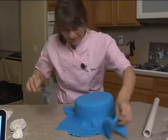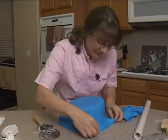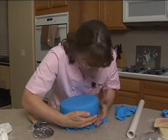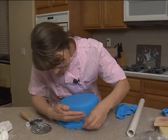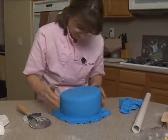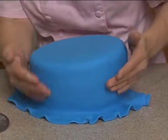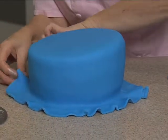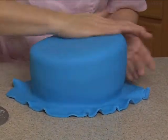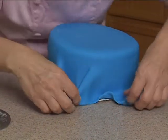Get rid of some of this excess here. Oh, I forgot to cut the board before I put the fondant on — I'll cut it now. It gives me something to grab onto.